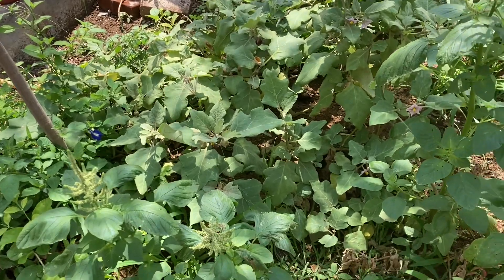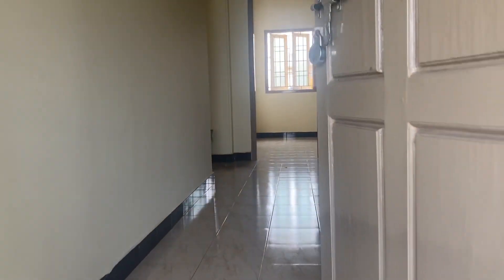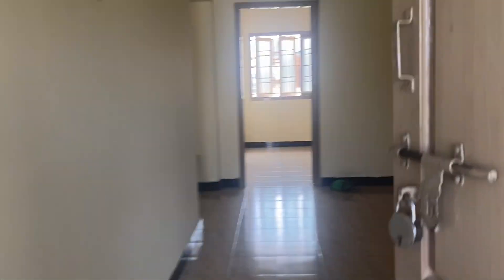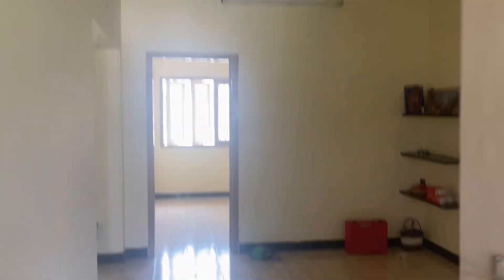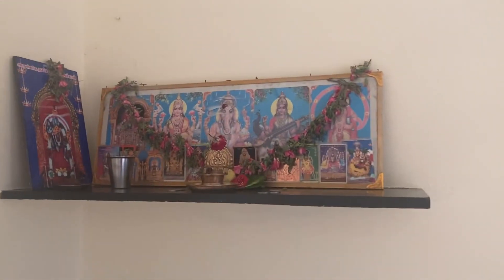Let's go to our videos. This is a house that has already been used. You can paint it. Now let's go to our kitchen. This is a home of 1BHK.